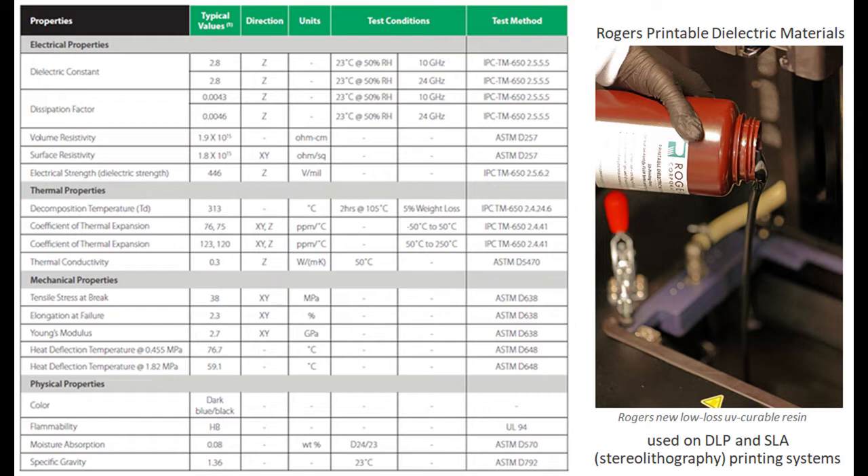Thermal conductivity is 0.3 watt per meter K, which is about on par with most materials in the printed circuit board industry. It does have a flame rating, and moisture absorption of 0.08% is a really big deal. No matter how good your RF properties are, if the moisture absorption is not good, the circuit can absorb or release moisture in different humidity environments, changing the dielectric constant and dissipation factor. At 0.08%, that's considered extremely good.